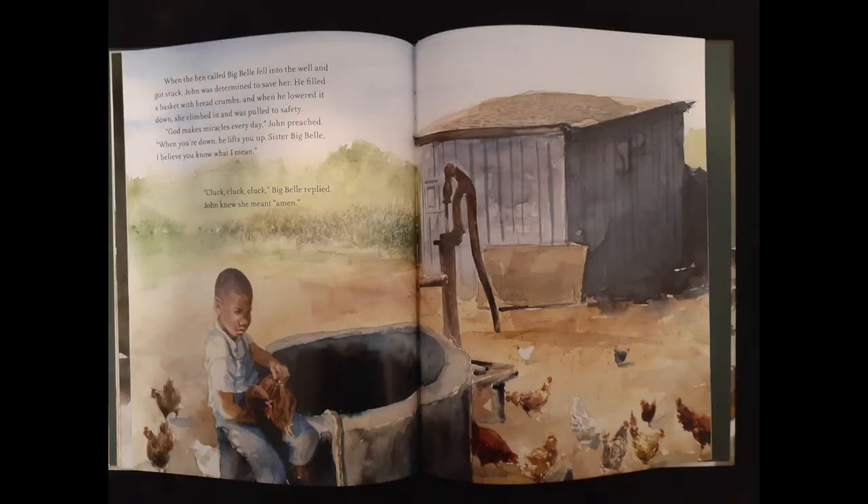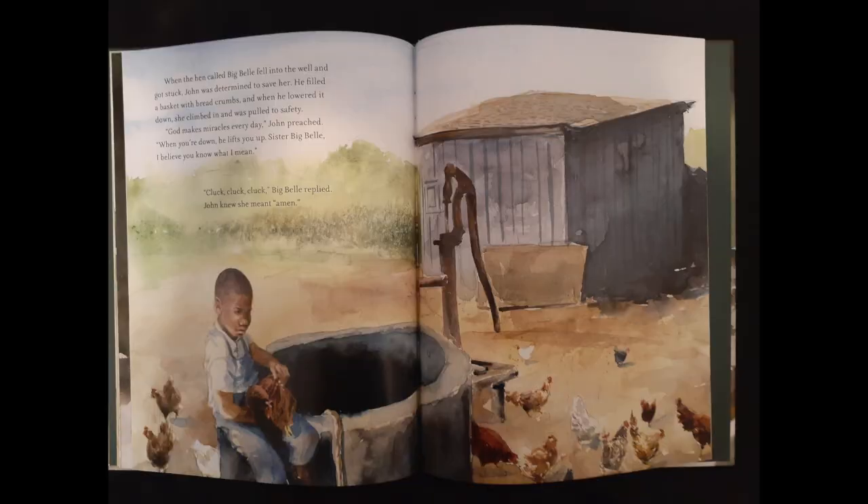When the hen called Big Bell fell into the well and got stuck, John was determined to save her. He filled a basket with breadcrumbs, and when he lowered it down, she climbed in and was pulled to safety. "God makes miracles every day," John preached. "When you're down, he lifts you up. Sister Big Bell, I believe you know what I mean." "Cluck, cluck, cluck," Big Bell replied. John knew she meant amen.